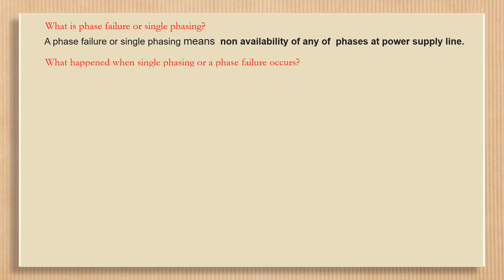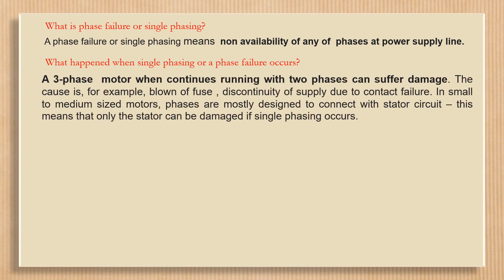What happens when single phasing or a phase failure occurs? A three-phase motor that continues running with only two phases can suffer damage. The causes include, for example, a blown fuse or discontinuity of supply due to contact failure.